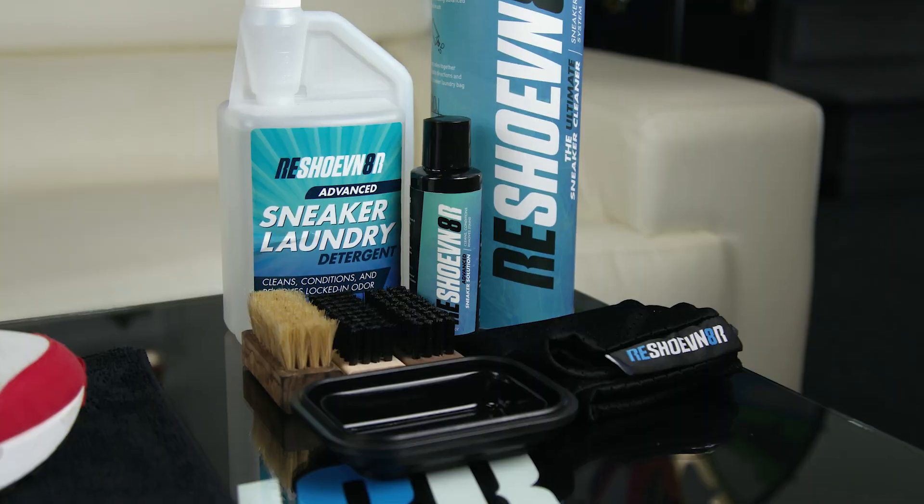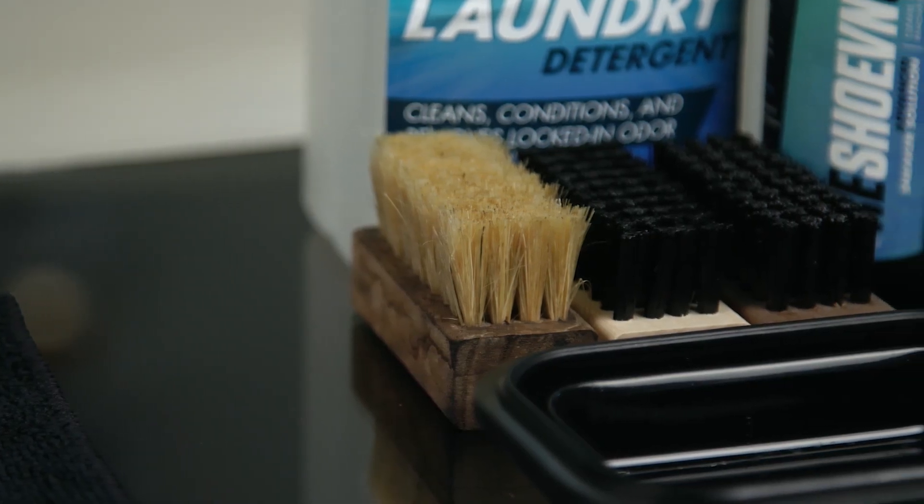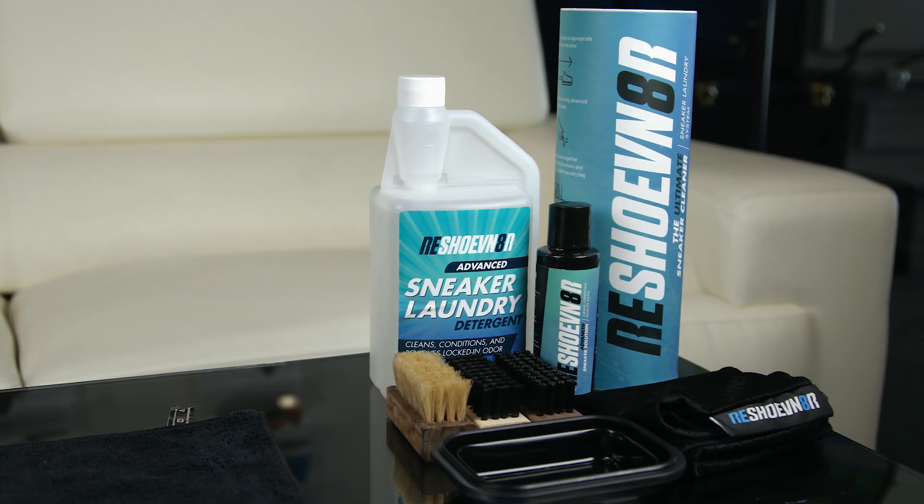So we're going to be using the laundry kit. We are going to actually use the kit today. I know the last couple of times we had the bad boy out and didn't actually end up using it, but today we're definitely going to need it for these. So let's get into this cleaning and see if we can bring these back to life.